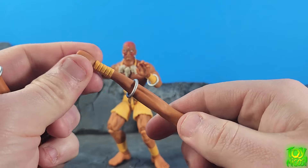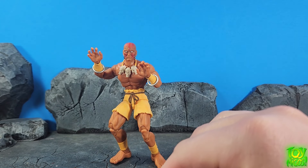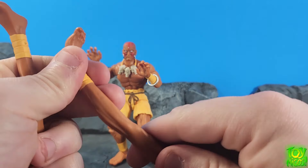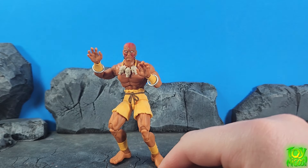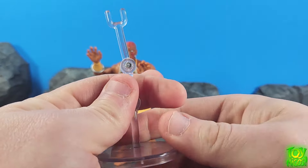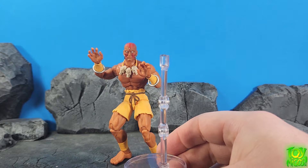Unfortunately the fists did not swivel or hinge — that's too bad. But you get fist hands on here with these arms, and you get bendy wire legs as well. So that's really cool and you can contour them around however you see fit. And that's not it — there's still one more piece. I actually missed this in the packaging, but you get a little stand here and I assume it's to help support the limbs when he's doing his kicking or punching.